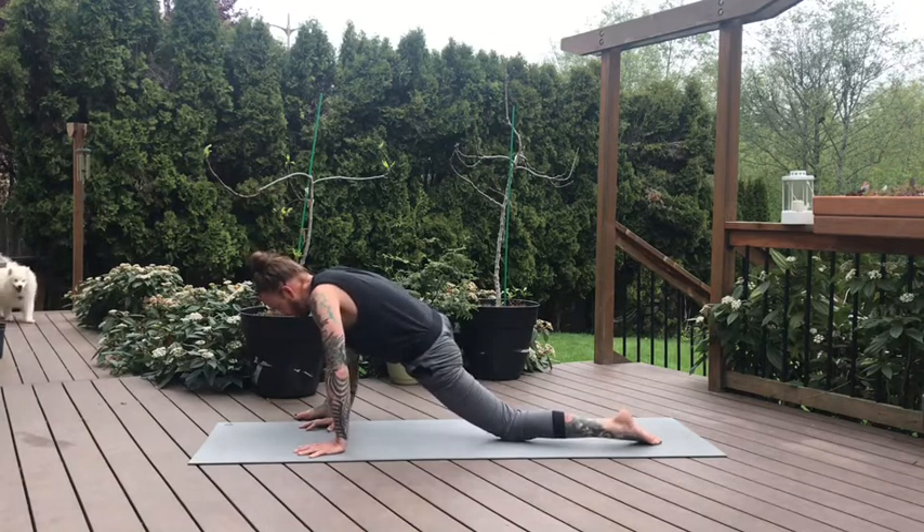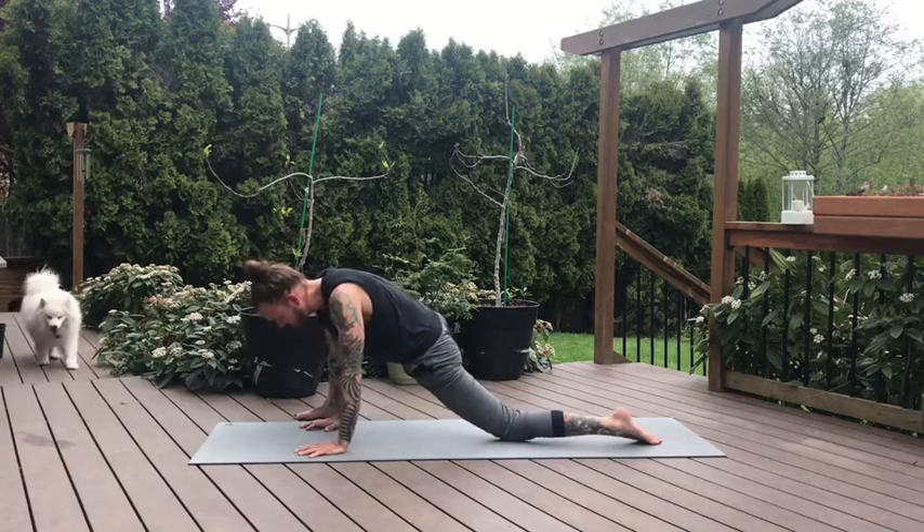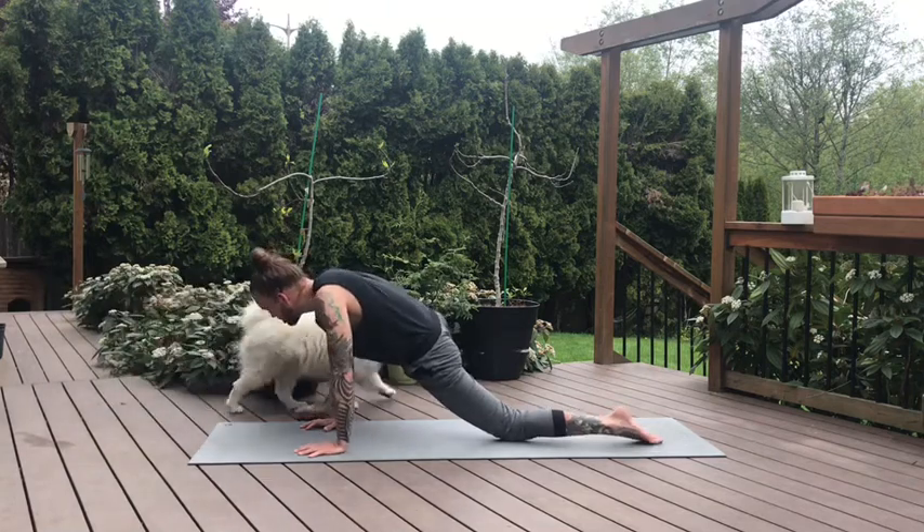Hands underneath the shoulders. Find some movement here, rock side to side. If you want to come down to your elbows, make your way down to your elbows. Take a few more breaths here.